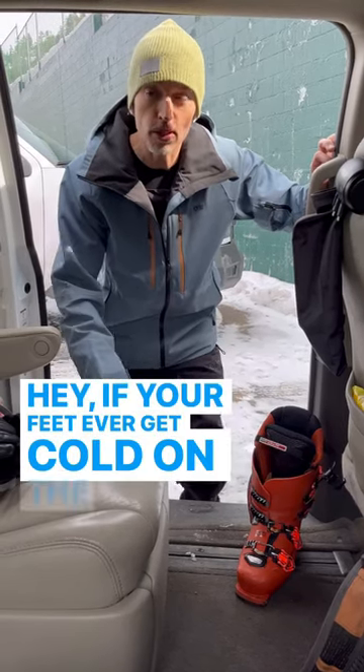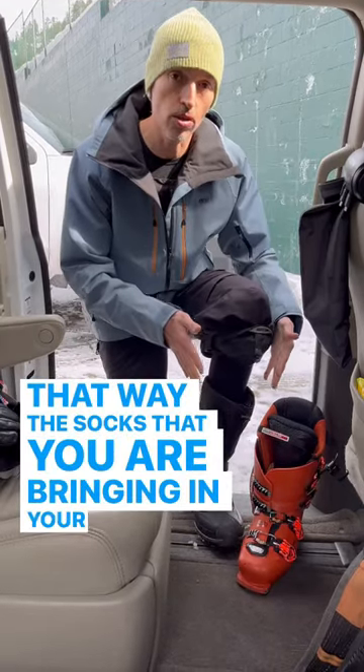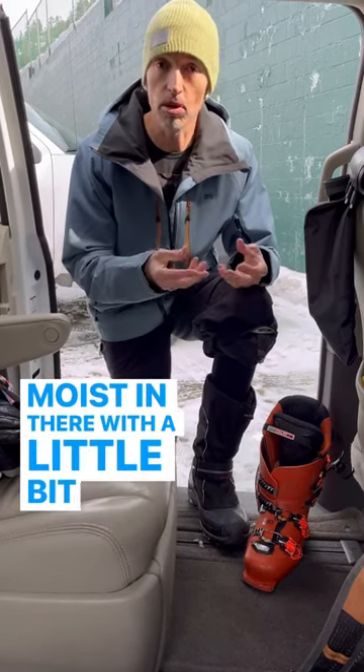Hey, if your feet ever get cold on the mountain, my tip is to bring a fresh pair of socks. That way the socks that you are bringing in your nice comfy boots inside the warm car are not going to remain kind of moist in there with a little bit of that sweat.